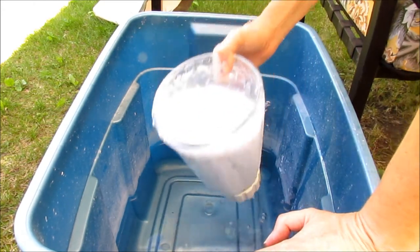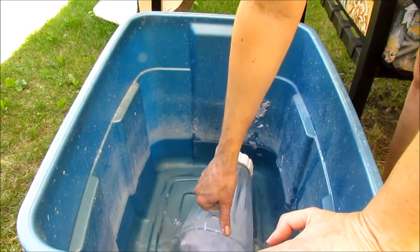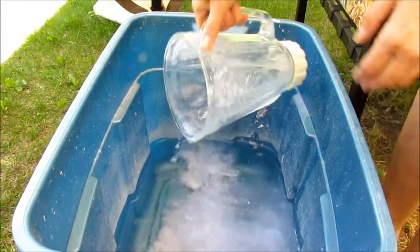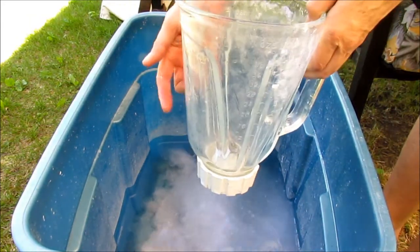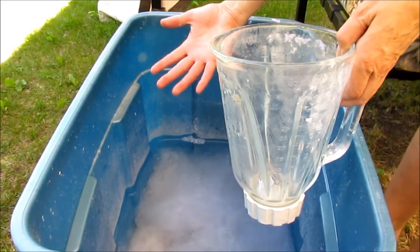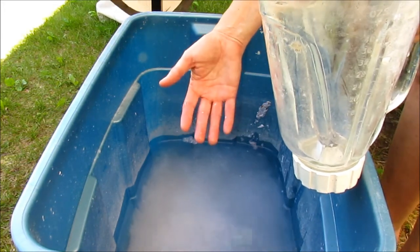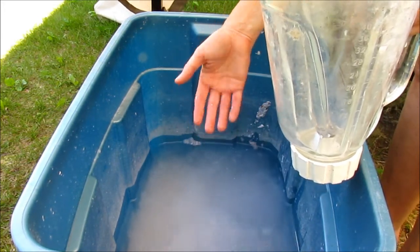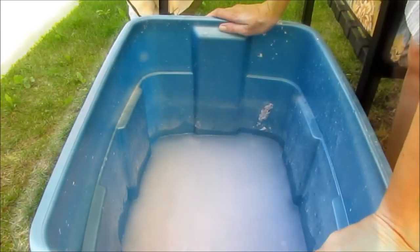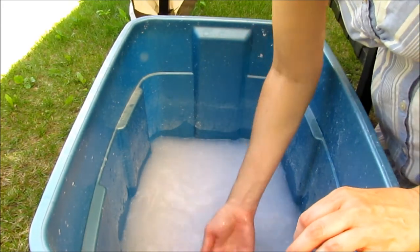The next thing we're going to do is put it in our big tub of water and gently let it go in there. I like to put in probably two or three blender-fulls before I pull any paper, because if you pull it now it'll be too thin and you wouldn't really be able to get anything out of it. So I'm going to do a couple more of these and then we'll start pulling.